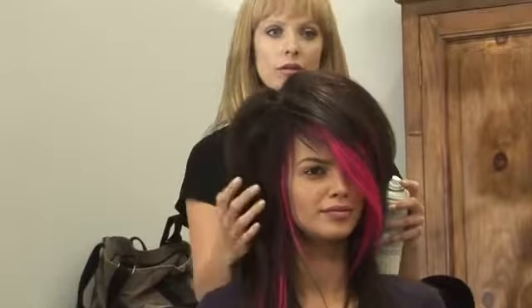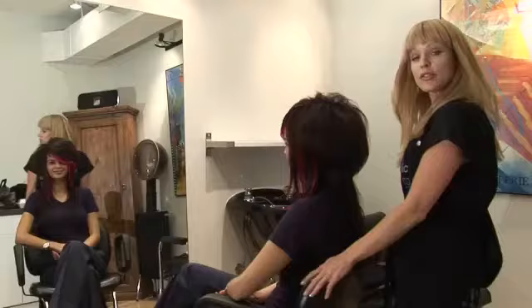And that is how we did our hairstyle. There we have our completed emo women's hairstyle.